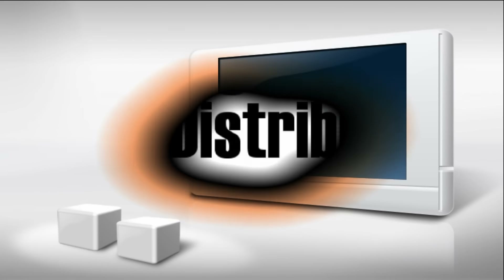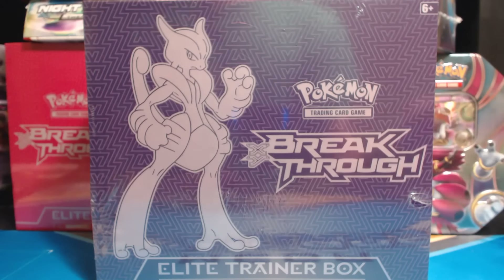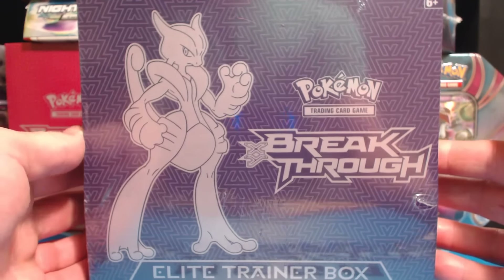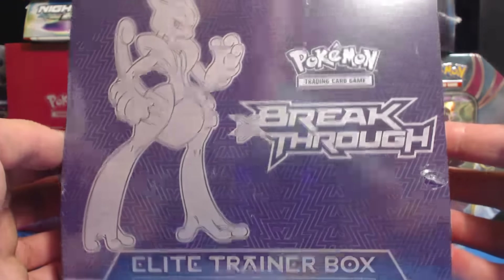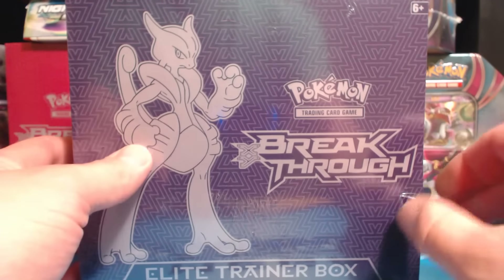The cards in this video were purchased from Potomac Distribution. Visit them at PotomacDist.com. Hey, what's going on guys? Pokemon Unwrapped and I'm back, this time with the X edition of the Breakthrough Elite Trainer Box. This is the newest of the Pokemon TCG series. Behind here is the Y version, which I will be opening in a later video. Be sure you stay tuned for that.